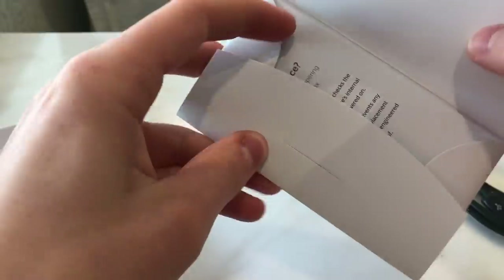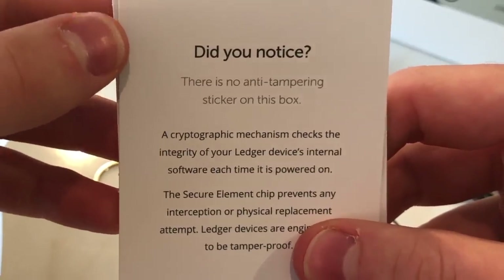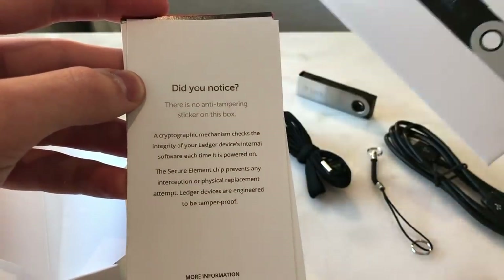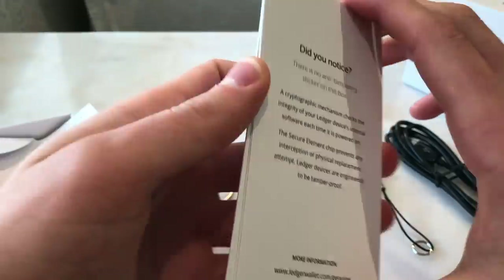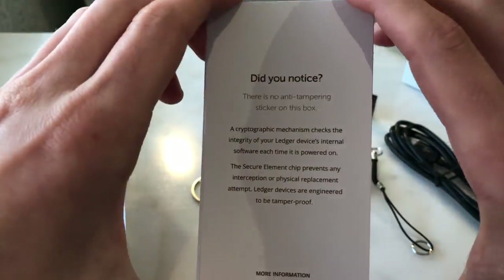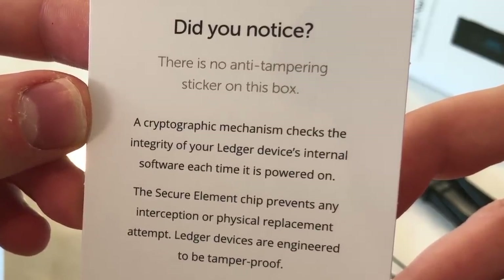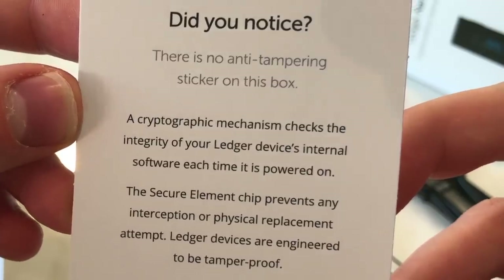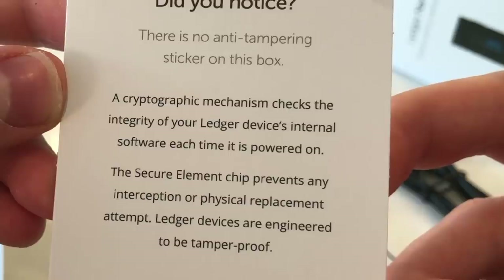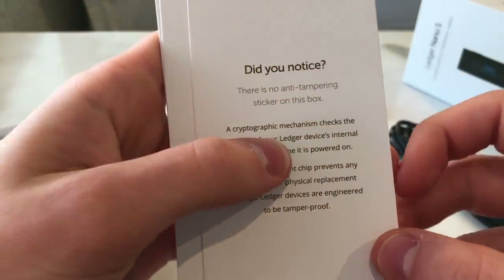Let's get back to this little welcome booklet. Did you notice there is no anti-tampering sticker on this box? On some other hardware wallets you'll see a small anti-tampering sticker to prove no one has tampered with the device. The Ledger Nano S does not come with that. Instead, Ledger says a cryptographic mechanism checks the integrity of your device's internal software each time it is powered on. The secure element chip prevents any interception or physical replacement attempt — Ledger devices are engineered to be tamper-proof.